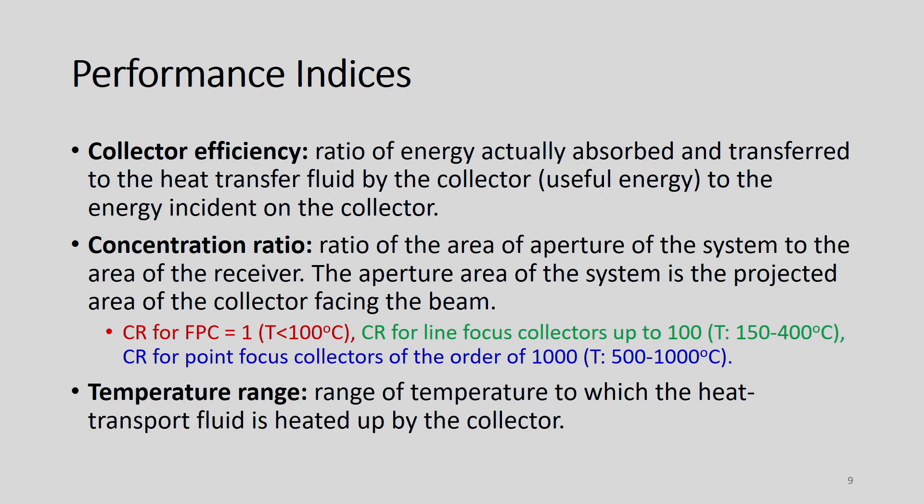There are three primary performance indices for flat plate collectors: collector efficiency, concentration ratio, and temperature range. Collector efficiency is defined as the ratio of energy actually absorbed and transferred to the heat transfer fluid by the collector — that is, useful energy to the energy incident on the collector.